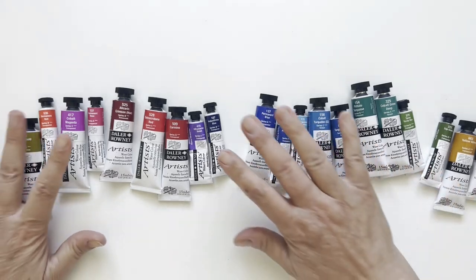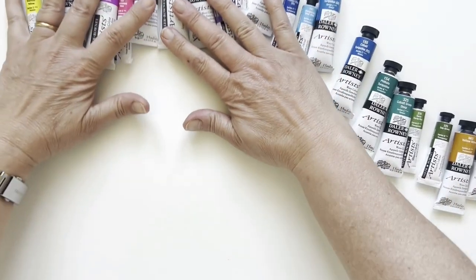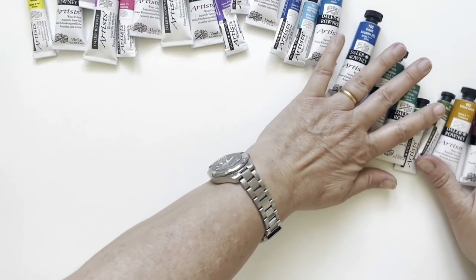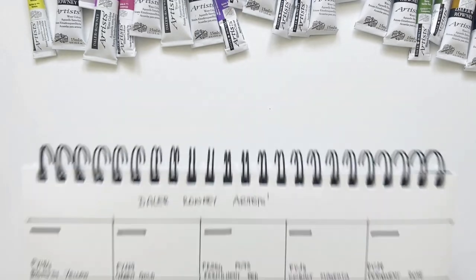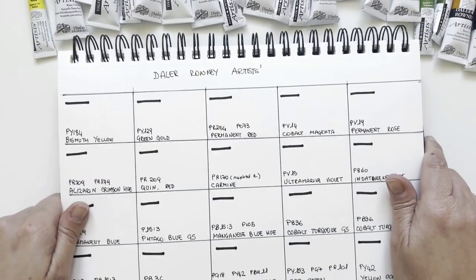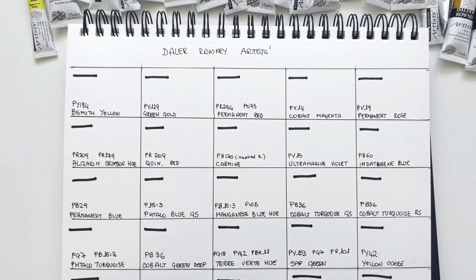Without further ado, let's start swatching. Of course I'm Elisabetta, your Italian watercolour friend, with a passion for art supplies. I can't wait to start swatching this wonderful range. Let's start now.